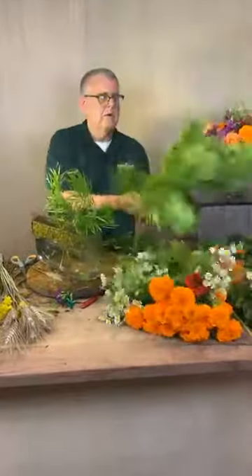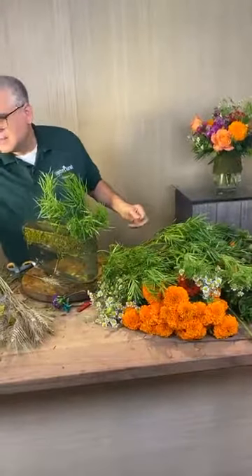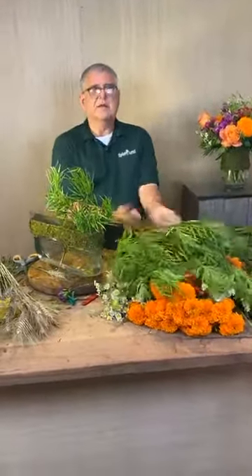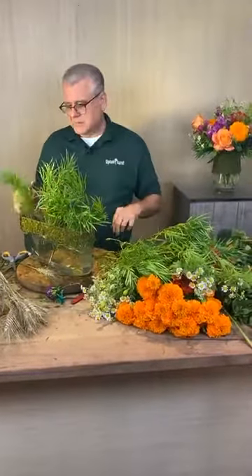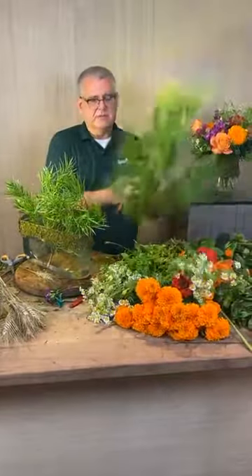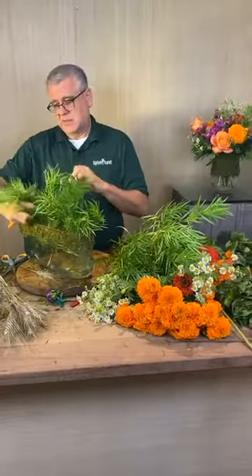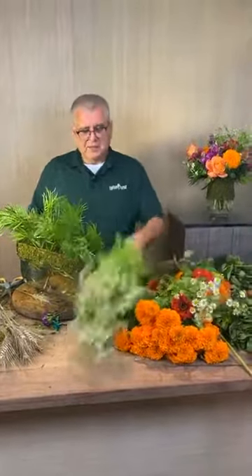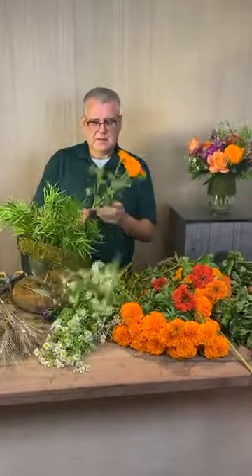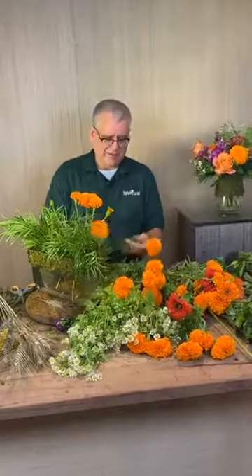Miss Teresa says she really doesn't like the smell of marigolds, but if you remove the foliage it kind of takes the smell away — it does help some. Normally when I'm smelling them it's because I'm taking the foliage off, so I'm getting that pungent smell. Some people love the smell of marigolds. I just appreciate it and I love the memory — put it that way.